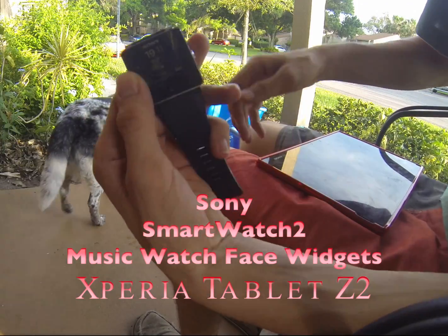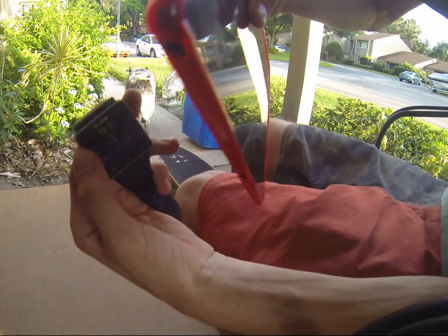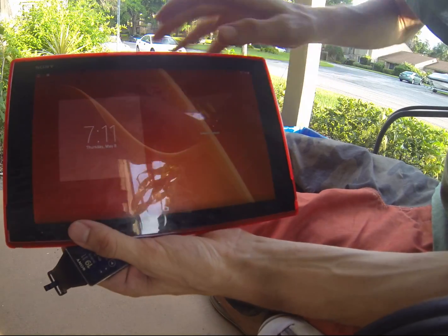Hello there YouTube. I am here with not only my Sony Smartwatch 2, but my Sony Xperia Tablet Z2. I got it.